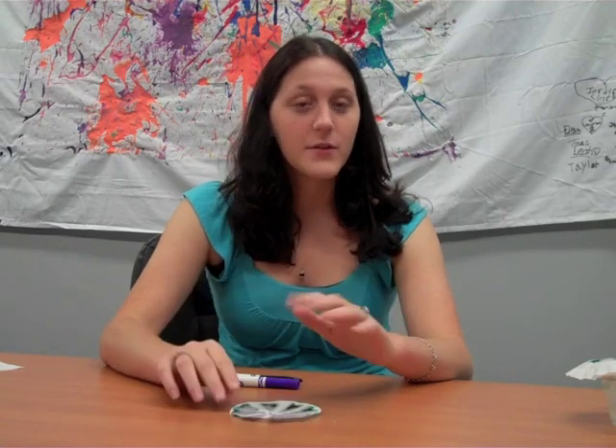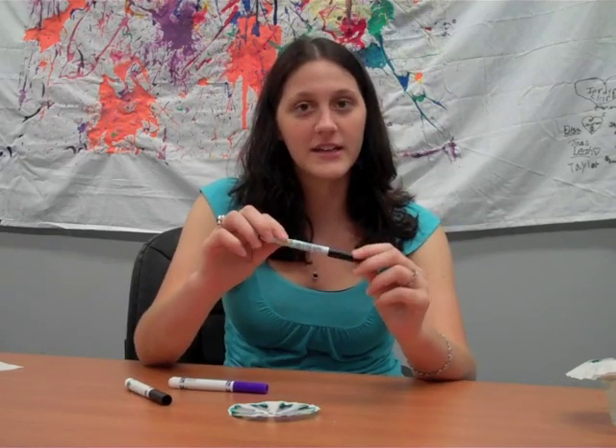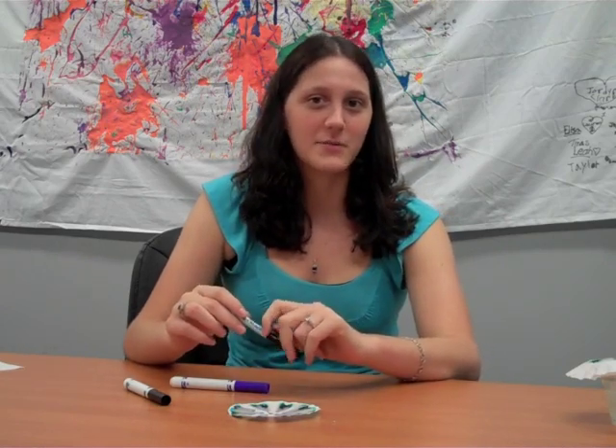I hope you had fun doing the chromatography experiment and hopefully you've got a nice art and science project out of it. If you want to do it again, you can try using the black marker in different patterns, or try a purple marker, or if you have a wet erase marker handy — these tend to work really well. Check us out again for another fun science experiment.